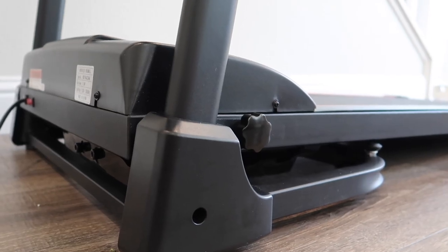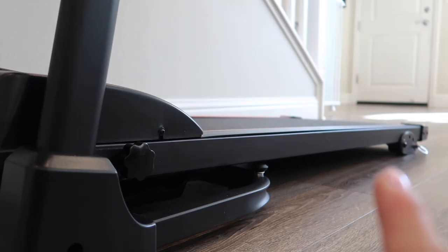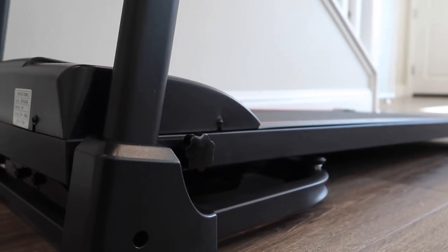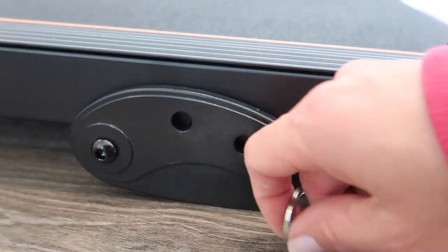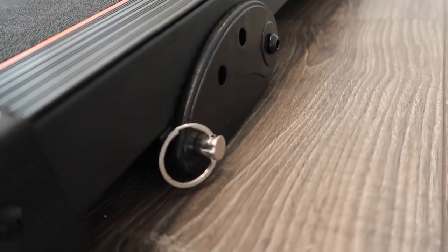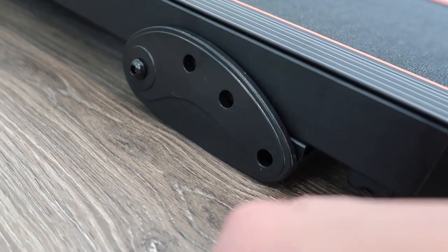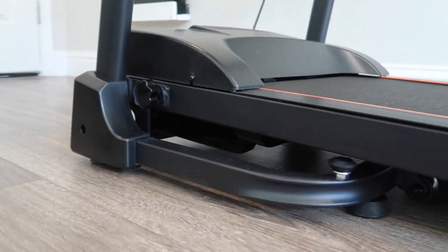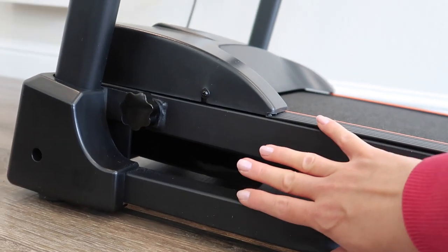This treadmill has three manually adjusted incline modes. The highest incline is actually quite a gradual slope — very doable. To adjust the incline, you remove the metal peg on each side, which takes a bit of strength, then manually lift the treadmill and place the peg in another hole. I'm going to permanently keep it at the highest incline level, which isn't that much of an incline.